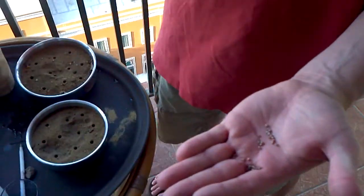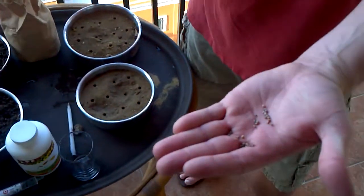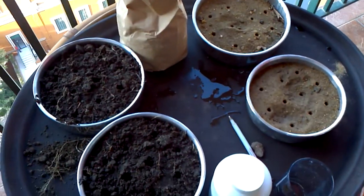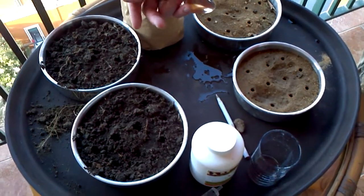Ten. We have smaller trays here than what we usually have, but we were limited by what we could find in our culinary store here in Cairo.